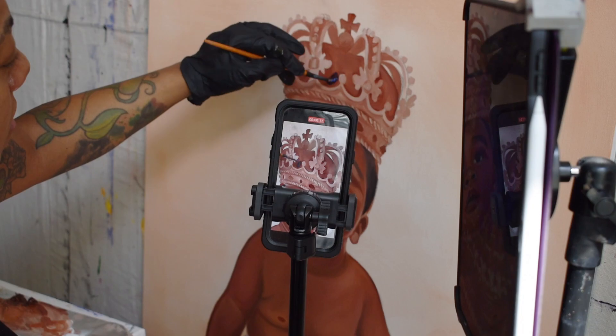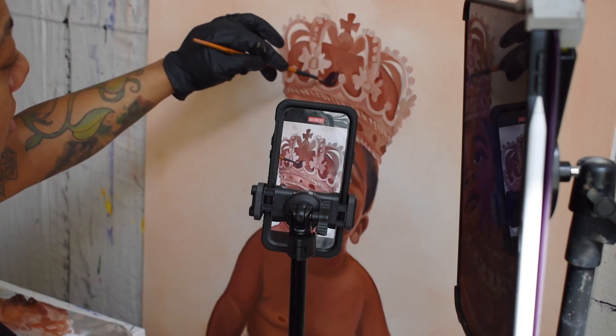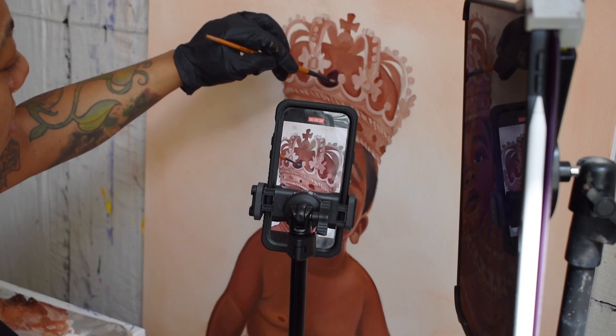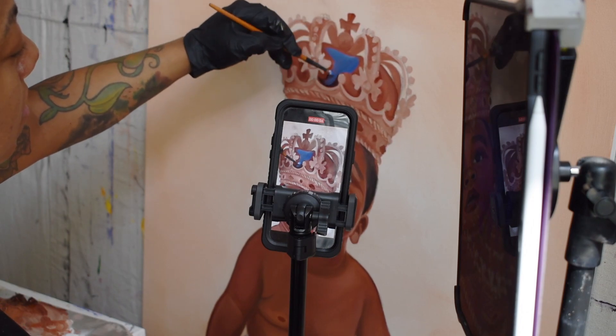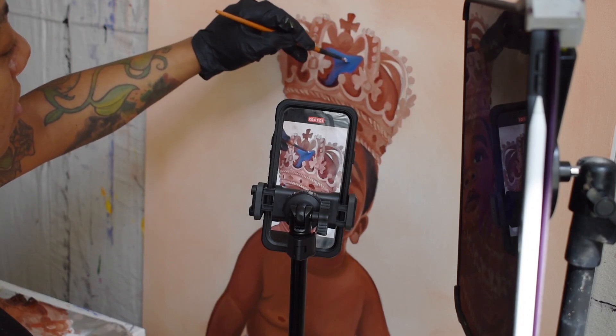Next, I'm applying my first official layer with a round brush using ultramarine blue for the crown, and I've already started blending some tones for his skin. As you can see here, I'm mixing in some Titanium White with the ultramarine blue and just making sure I'm getting into the crevices of the details.